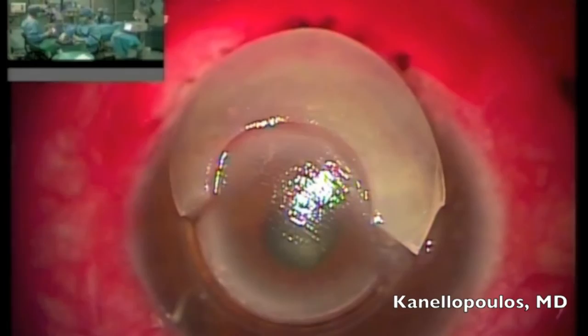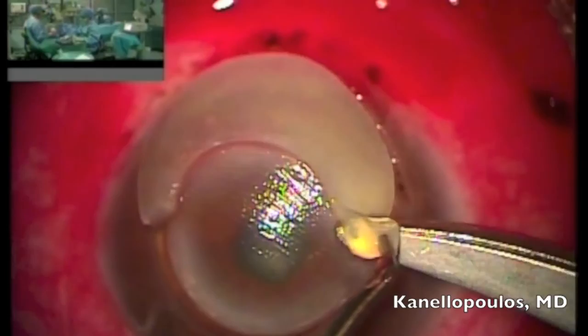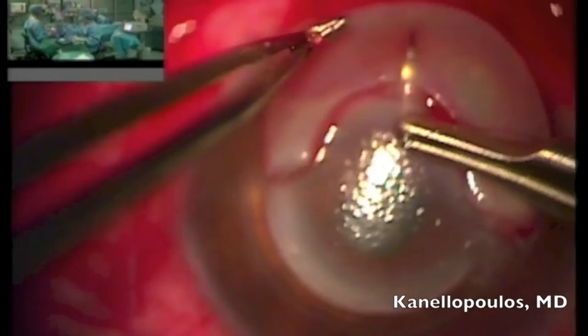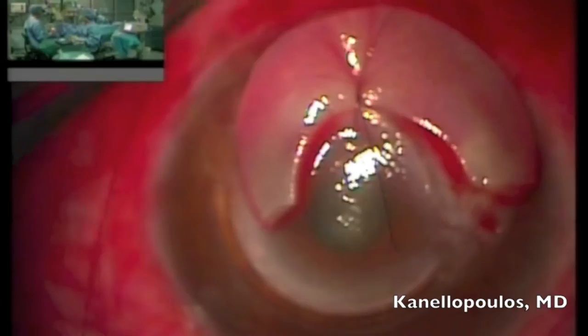We can also see the superior INTAC that's still present and the stromal deposits accumulated through the years. We're sure, of course — a few weeks after the antibiotic treatment, vancomycin and ciprofloxacin were used, fortified for the initial infection — that there's no keratitis present. We're starting to suture this patch graft.